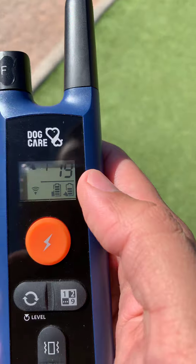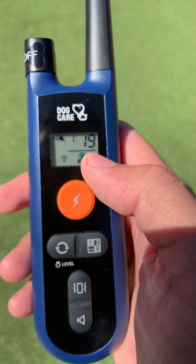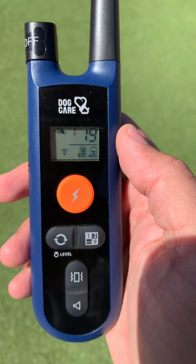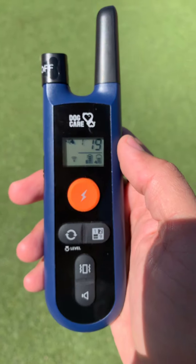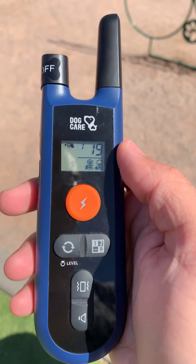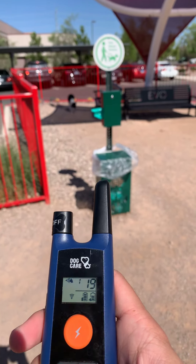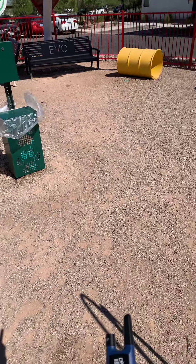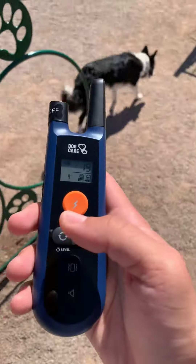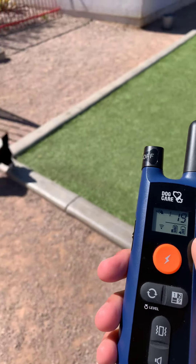I personally tested this on myself, knowing I wasn't going to shock my dog with something too intense — it's more like a static shock. She's become more responsive to my commands. If I click here, she's over there — hey Emma, come here — and now she's aware that she has to come to me. I really like that.